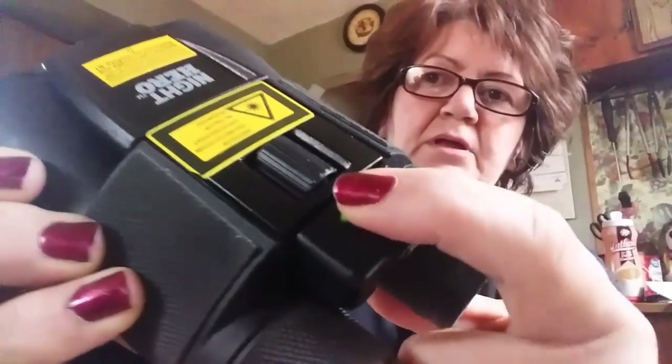It's got a little light on it. There's a little green button here — see the little green button? It just lights up right here.